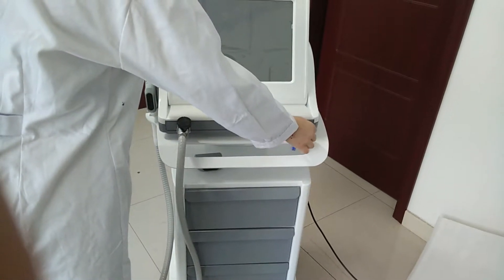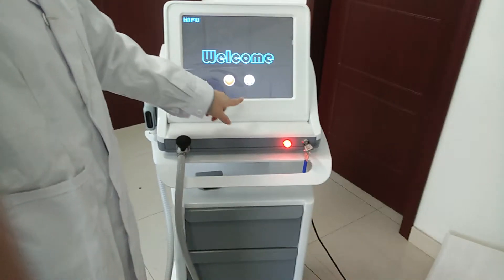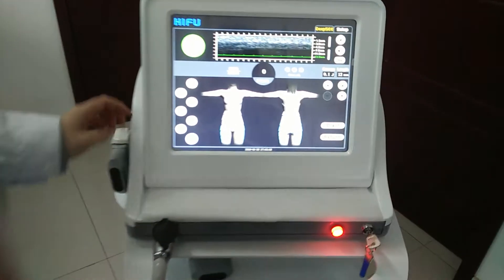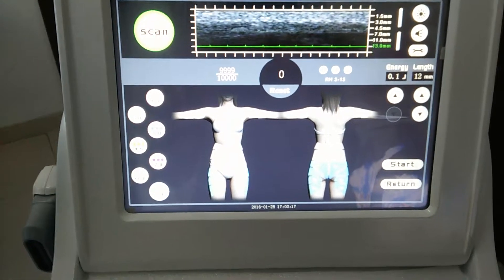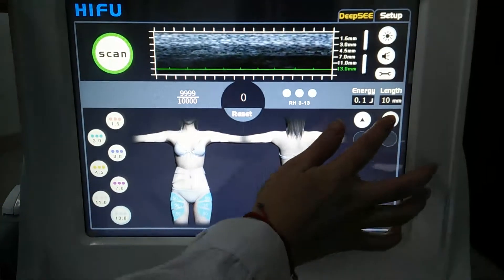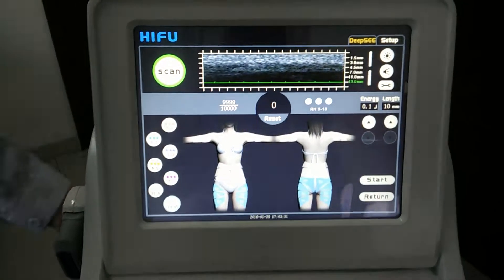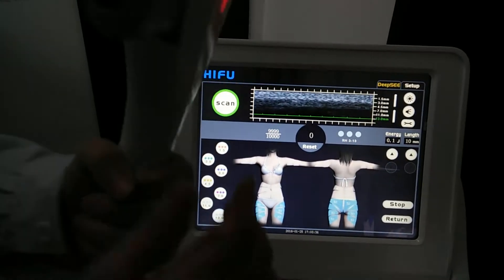Turn on the switch. There are two languages: Chinese and English. Now the height is 13 and you can see the treatment area here, and also the shots we need to do on each. The energy and the lens can be adjusted, and once ready we can press start.